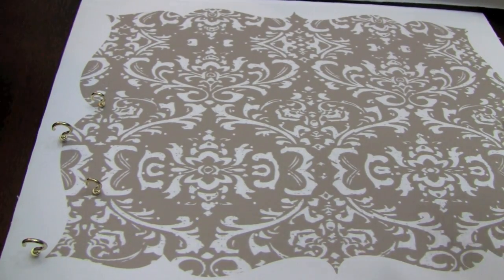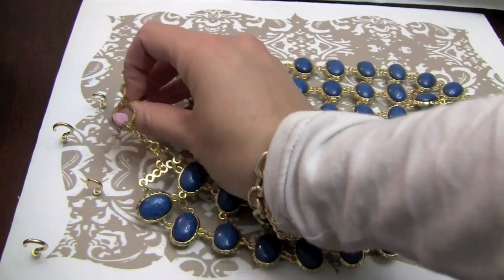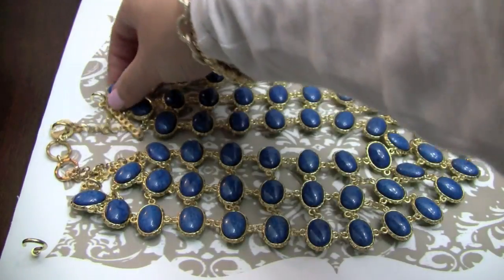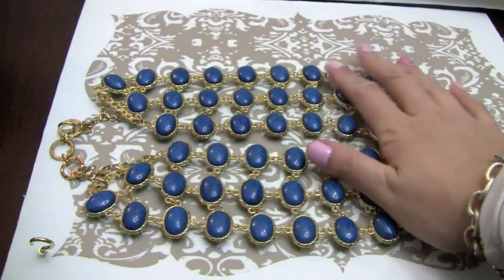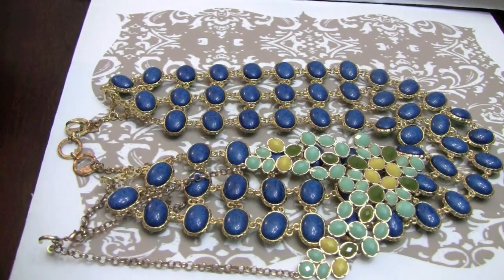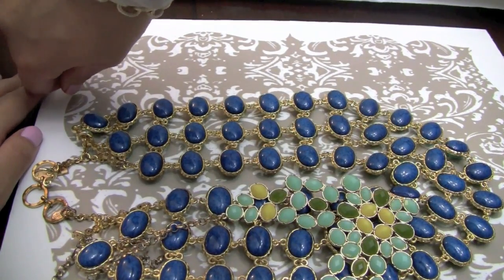The heaviest necklace I own is this one by Amrita Singh — the reversible bib necklace. So what I did was I'm going to have the front of it on the largest clasp, and I'm also going to drape the two sides over the two little hooks just for extra support, because this is such a heavy necklace. Laying your necklaces down also helps you kind of gauge where you want the other screws to go.